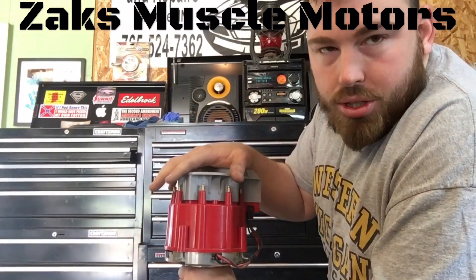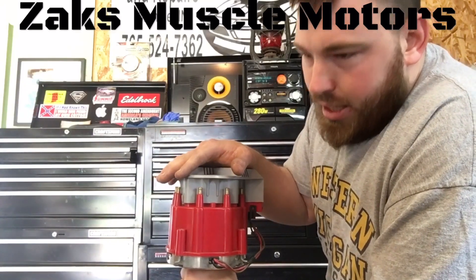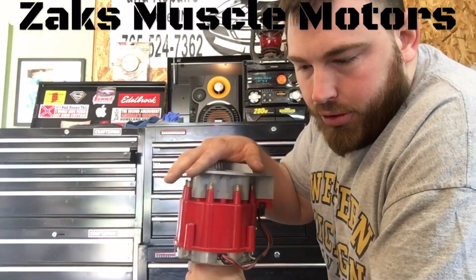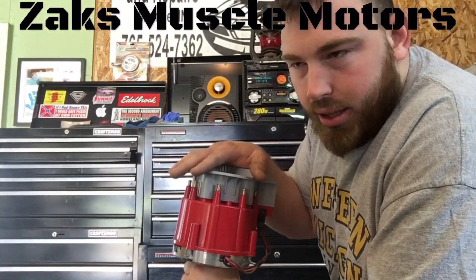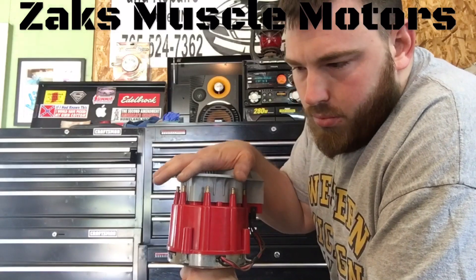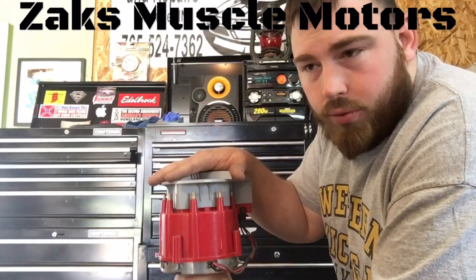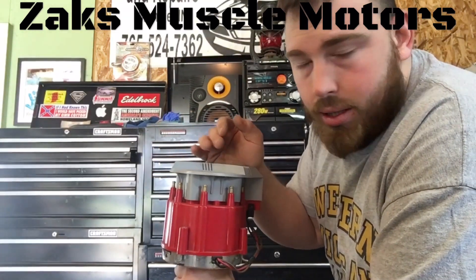After you've done that, go back and watch the timing video again to see how to set your ignition timing. When it comes to ignition timing on a stock motor — if you're not running an aftermarket cam, if it's not worn completely out — usually between four to eight degrees. Most of those engines are comfortable for unleaded 87 octane fuel.